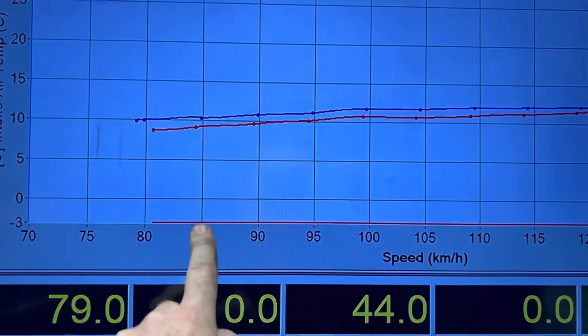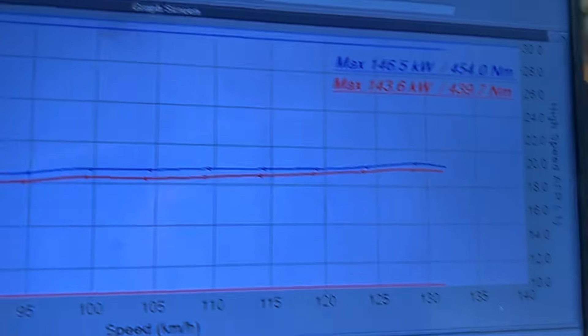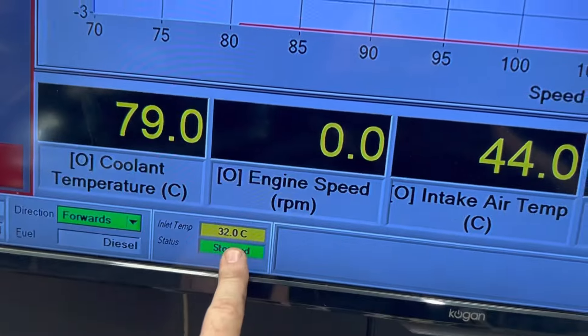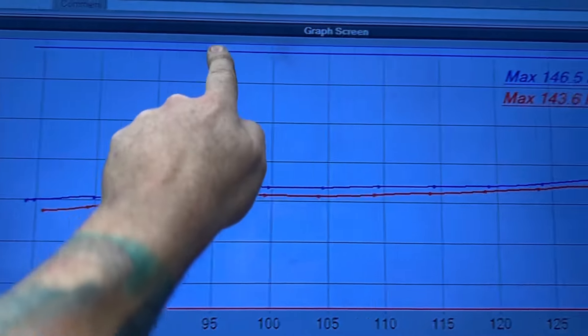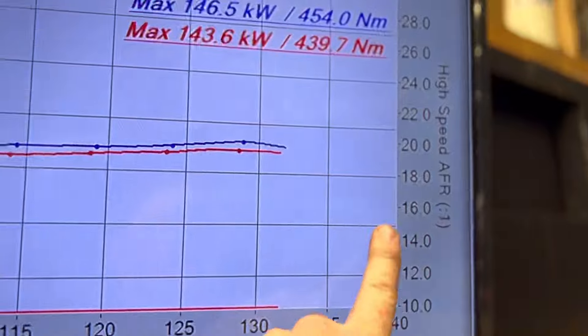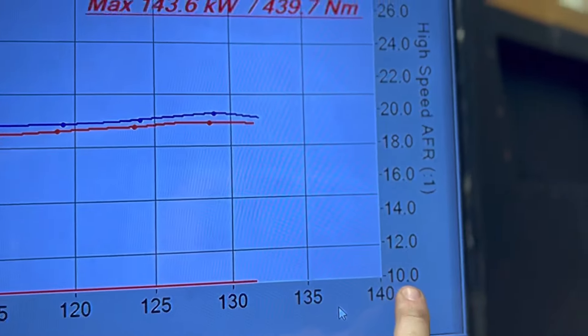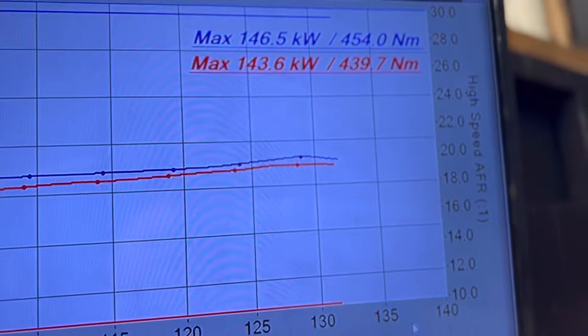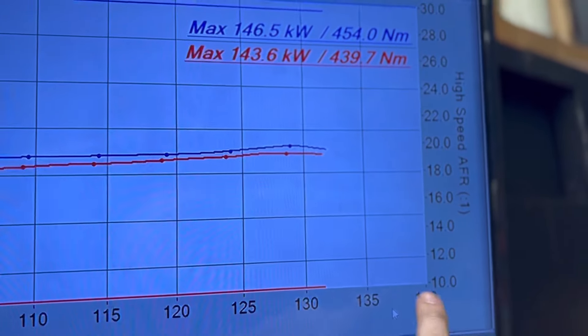So as you can see here, that's EGR cable in — just under negative three degrees. And with EGR cable out, we're actually under 30 degrees, which is what our temperature is. Now this side is our AFR. The lower the number, the richer; the higher the number, the leaner. These things don't mind running lean because they're just an air pump.